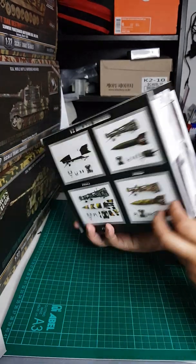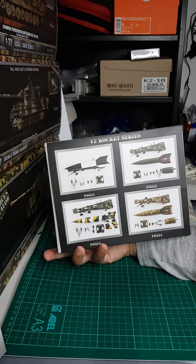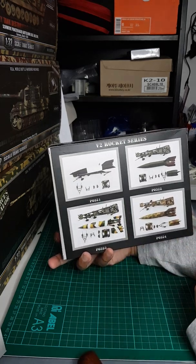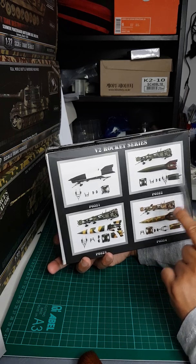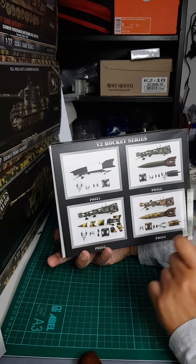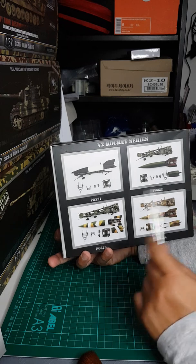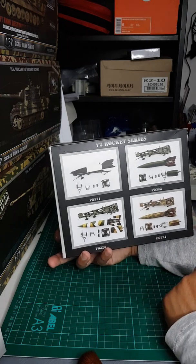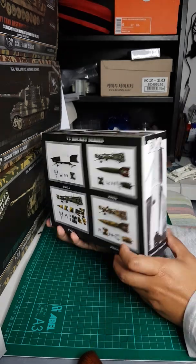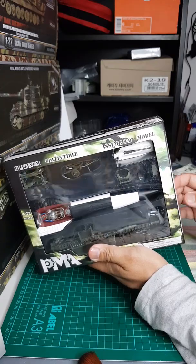On the back of the box you can see the different models — one is all green, another has a different scheme as well. I have two of the V2 rockets released by Precision Model Arts. Let's look at the box again and open it.